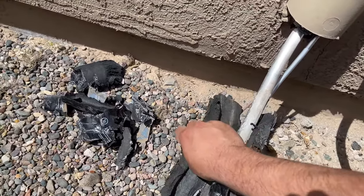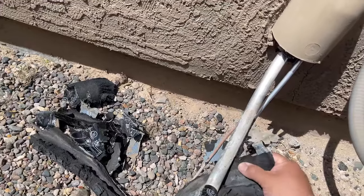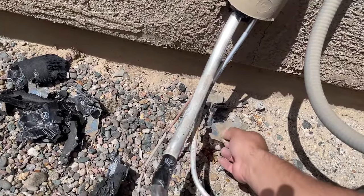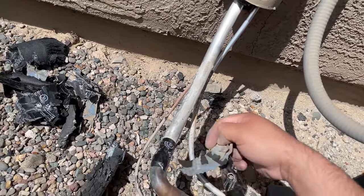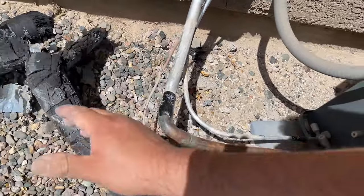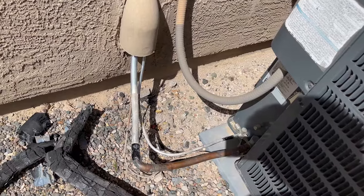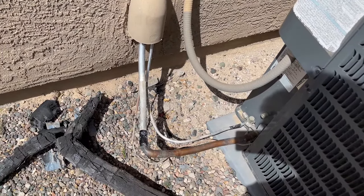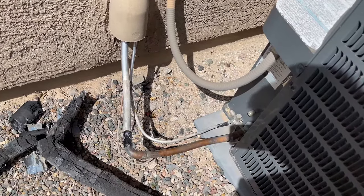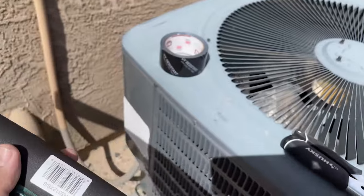You don't want to ruin the pipe or the wiring — you will be in a lot of trouble or in a lot of extra work. There you go, removed it all. Now I'm going to go ahead and put the new piece. First thing you're going to do is hold up your insulation.